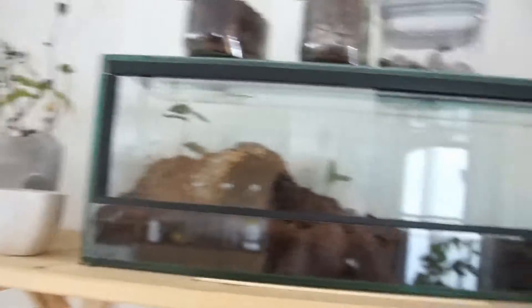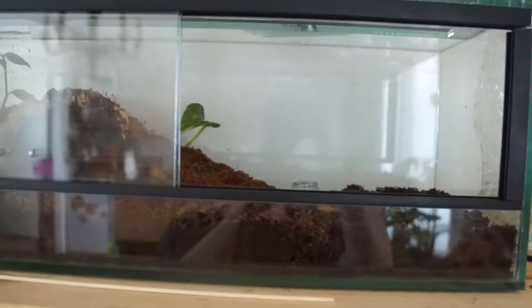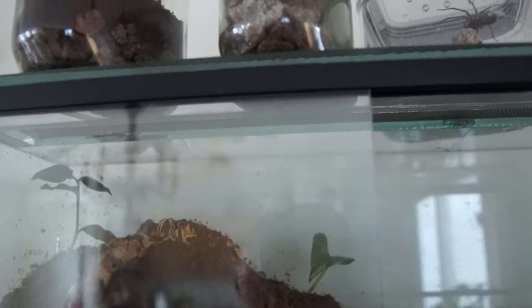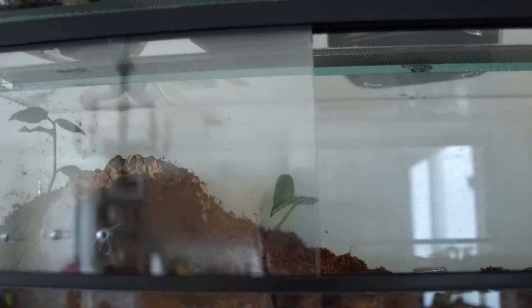I'm gonna put her back in. I made - I prepared this little terrarium, this enclosure for her, and I'm planning on getting her a bit bigger one, but for now it's way better than her temporary one. And I'm gonna put the snails and roaches back to their own enclosures also.